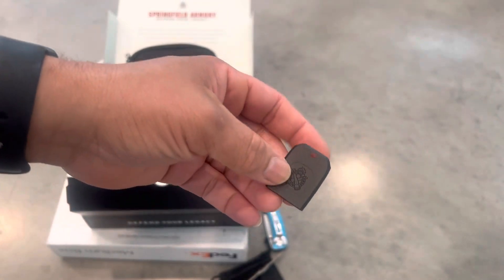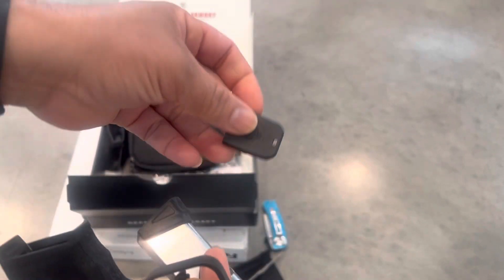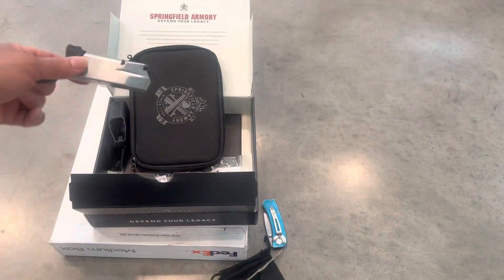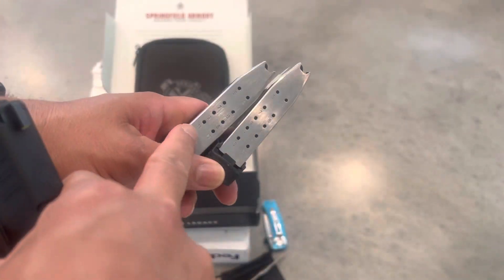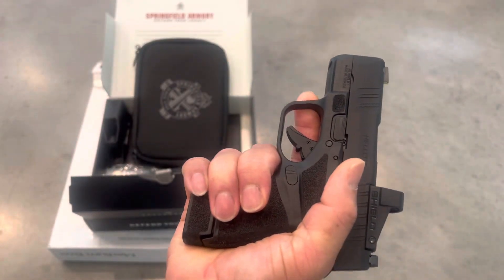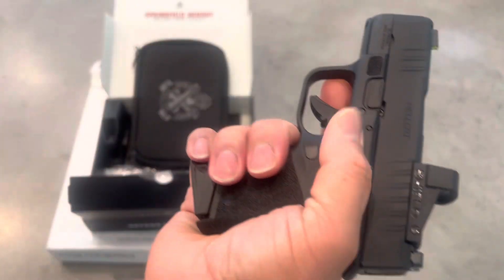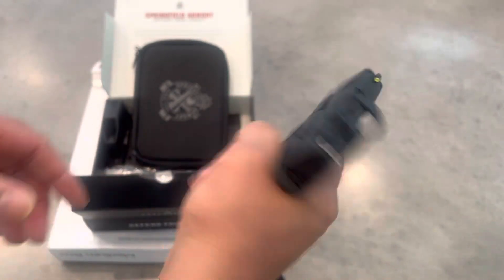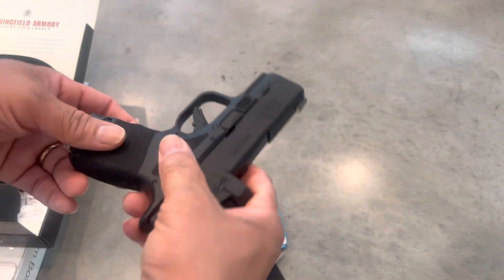It comes with a base plate for your magazine if you want to make this a flat mag — you could use this base plate and take the pinky rest off the magazine. It comes with two mags: a 10/11-rounder and a 13-rounder. With the 13-rounder my hand wraps all the way around the gun, very easy to hold. With the 11-rounder my pinky just barely makes it.